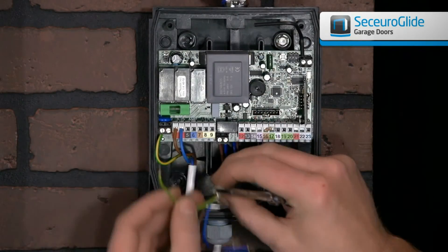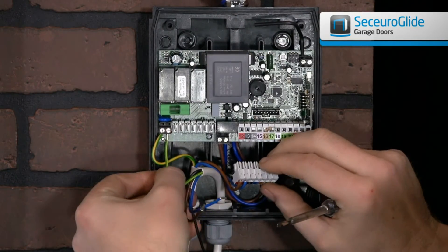To wire the control unit, firstly wire the two earths, then wire the others into the correct terminals.